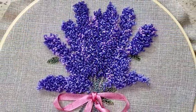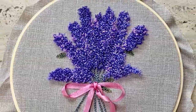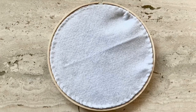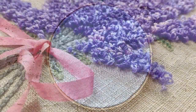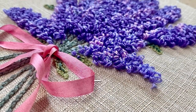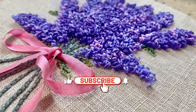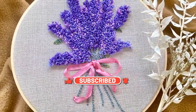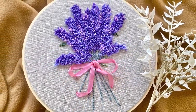Despite the hiccups with the punch needle, it's a beautiful design for a beginner. Watch my video on three ways to finish the back of your embroidery to learn how to do that. I've used a felt backing and now it's ready to be hung up. Thank you for watching — don't forget to click subscribe, like, and the notification button. See you again next time, bye bye!